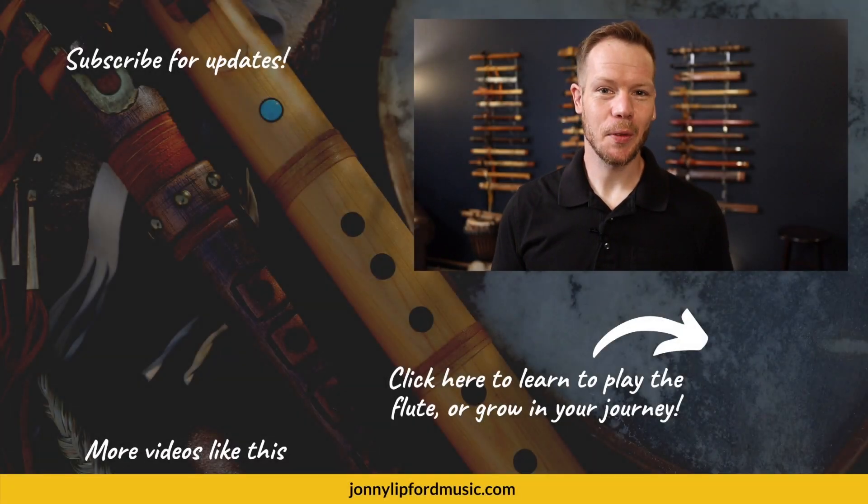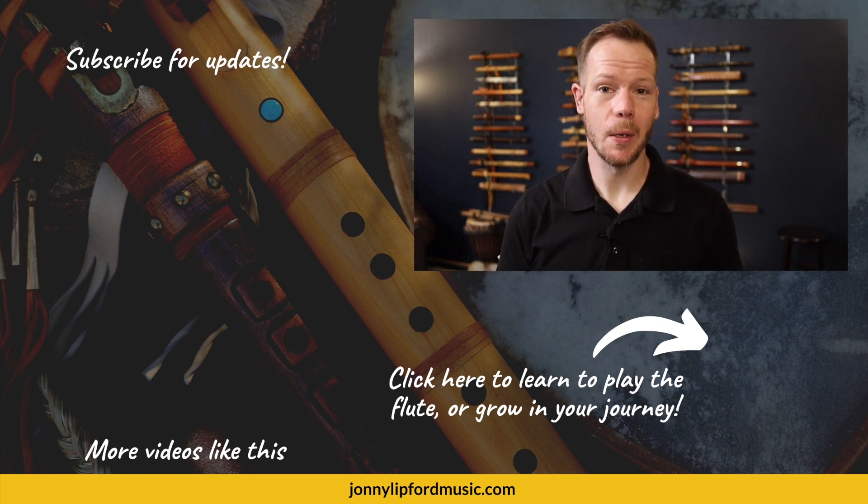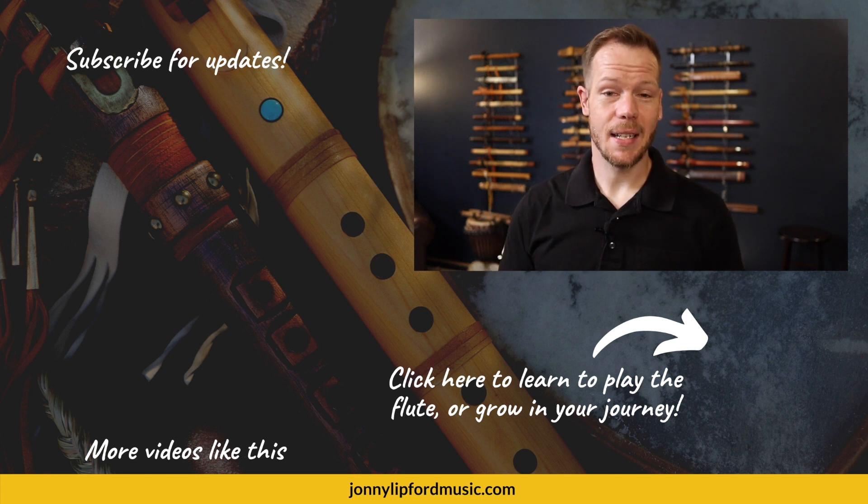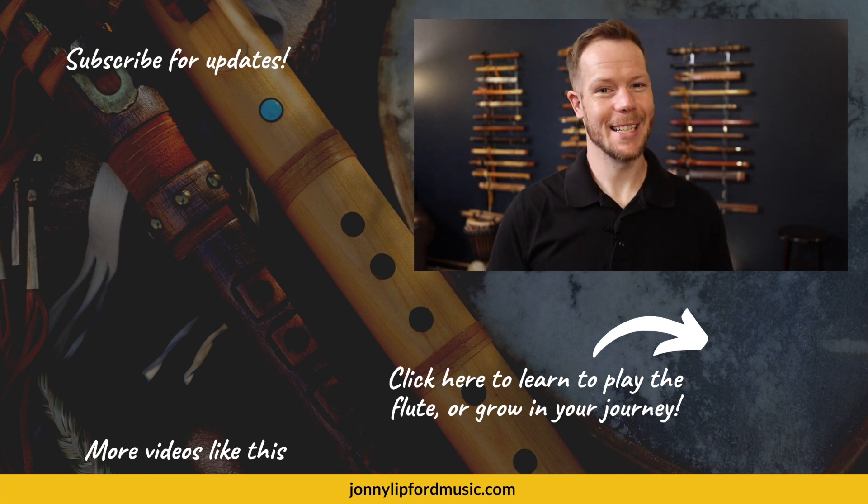Thanks so much for watching this video. If you're looking to grow as a flute player and achieve more in your flute journey, click below. If you're looking for more videos like this, see the playlist in the corner. And please consider subscribing so you're among the first to know when new videos drop. Thanks again — see you soon.